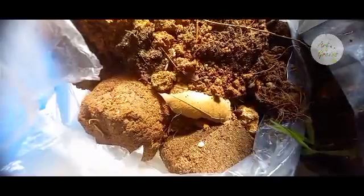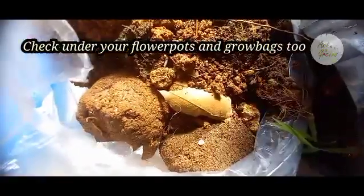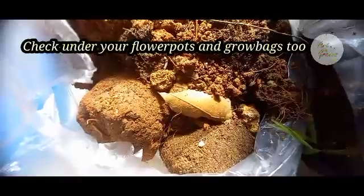You can get your starter cultures from nature. To find them, look for places like decaying bark or rotting wood. If you are lucky enough, you can find them beneath your flower pots or grow bags.